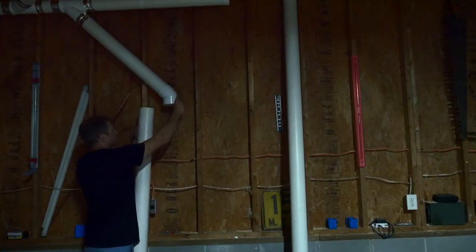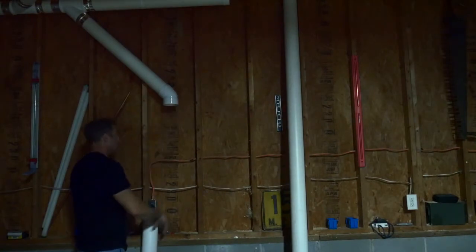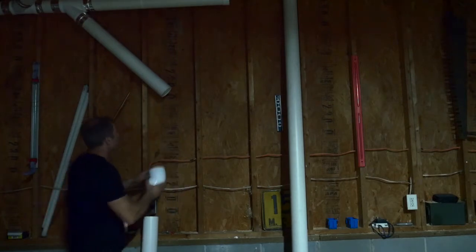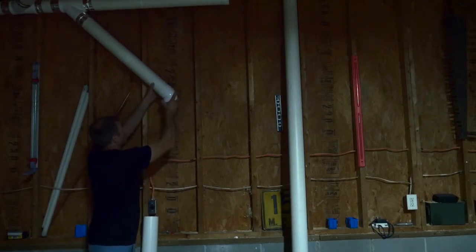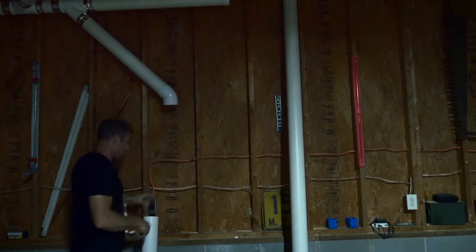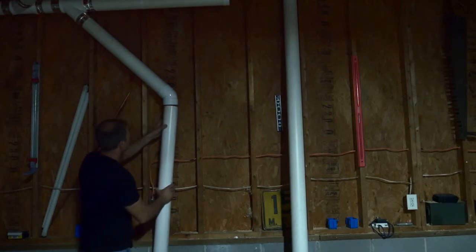Now time to talk about tool locations. The consensus is that you place your dust collector as close as you can to your biggest chip-producing machines. The reasoning is because you'll get the most suction closest to the dust collector, so having your joiner and your planer closest to the dust collector where suction is greatest will pull the greatest amount of chips out of the way.